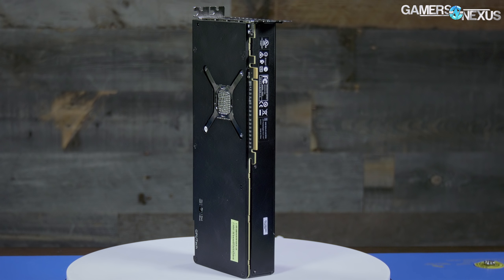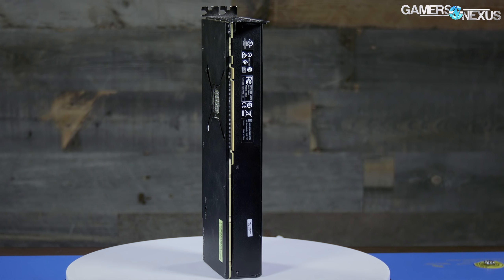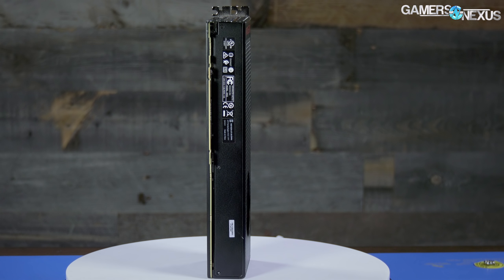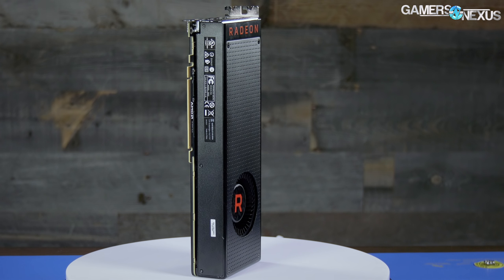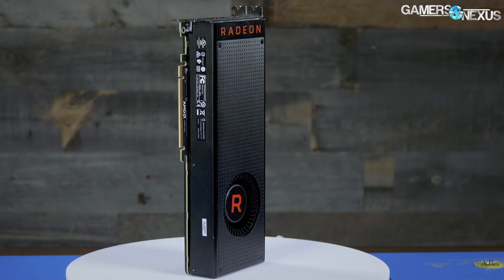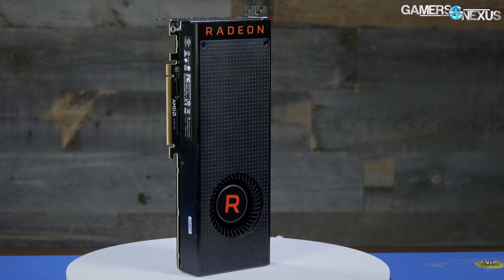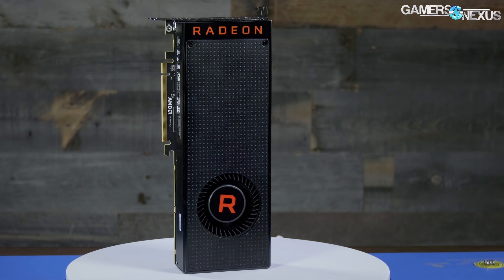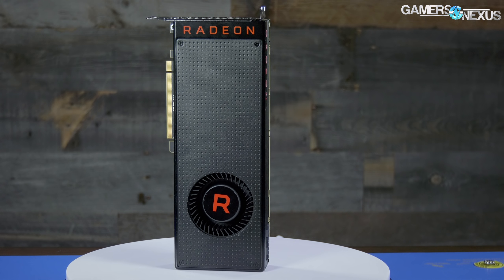27 hours is how much time we had to review AMD's RX Vega 56, their direct competition to the GTX 1070 by NVIDIA. The 56 is a $400 card. We're looking at it from a lot of angles today, including undervolting, overclocking, BIOS modding, HBM versus core overclocking, and we'll try to get into thermals, power consumption, and gaming performance, though some of that may have to be saved for a separate video because we're about nine hours away from Embargo Lift.